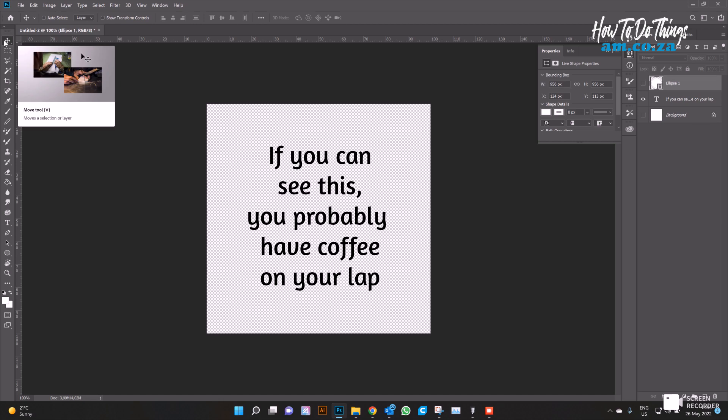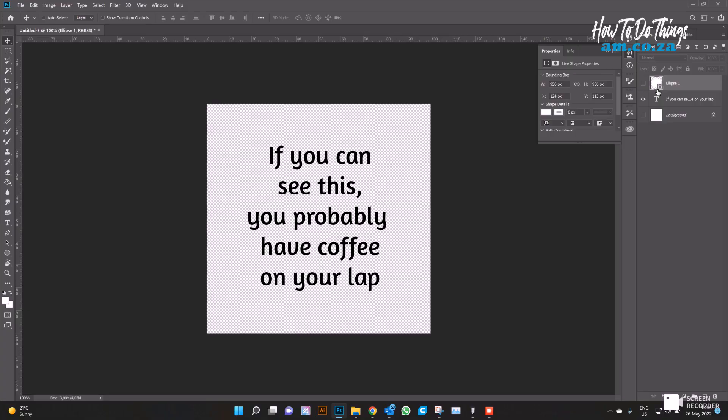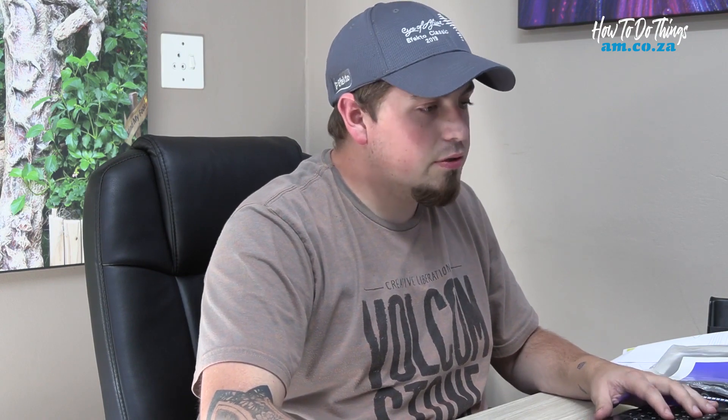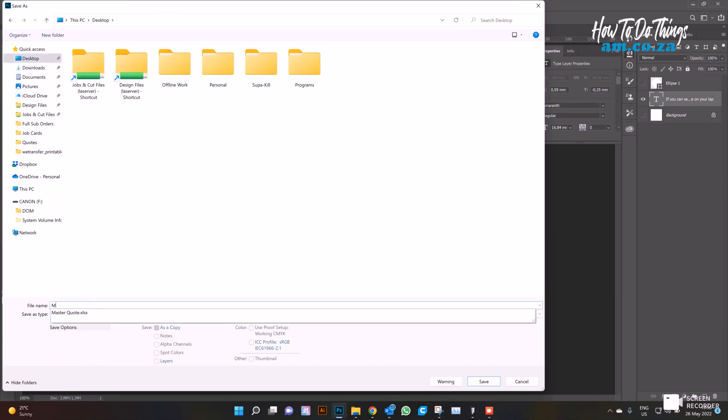Now we get rid of the background — you have to have a PNG background because we're saving this as a bitmap, and we only want the laser program to read our black writing. Before we do that, I want to make sure my writing is the same size as our canvas, otherwise we'll have a disproportionate design. Once that's done, all we need to do is go to Save As, make sure it's a bitmap, name it, and there we have it.